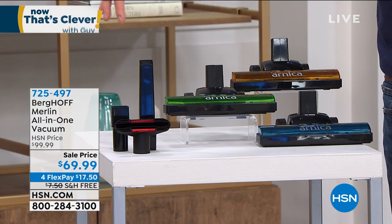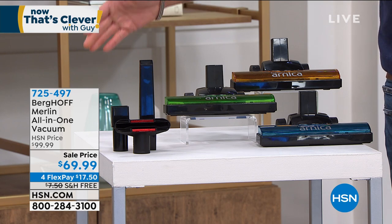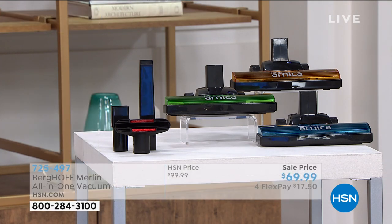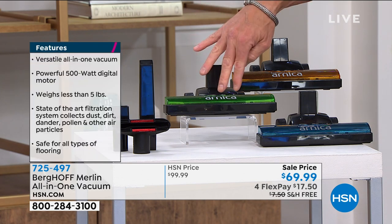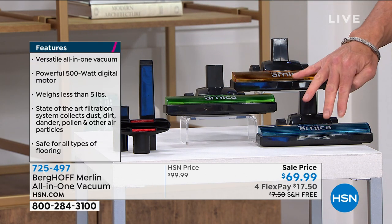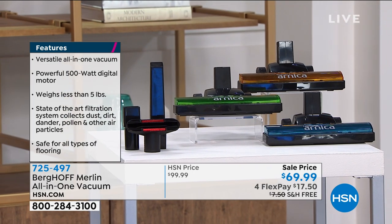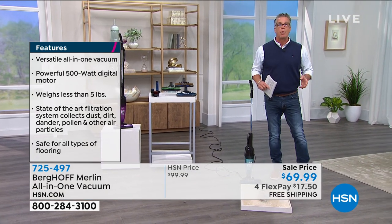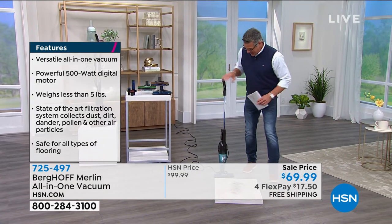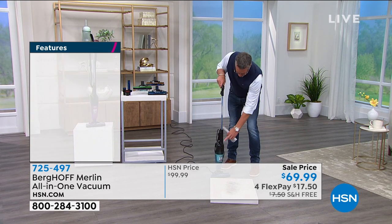You get the upholstery tool and the crevice brush — everything you need to do your detail cleaning. It's available in four colors: purple, green, blue, and orange. Remember, you're getting a two-in-one, and this company stands behind their vacuum with a two-year warranty, not just one year.